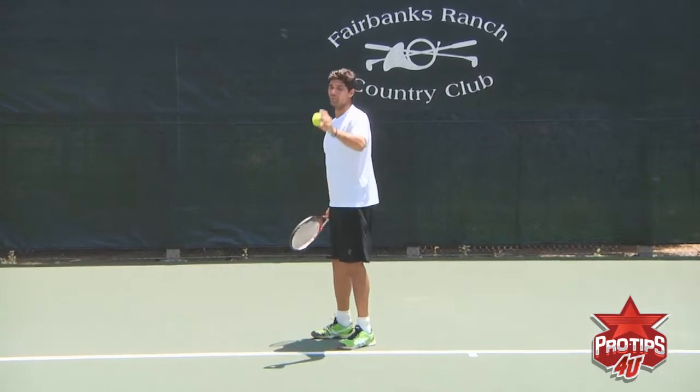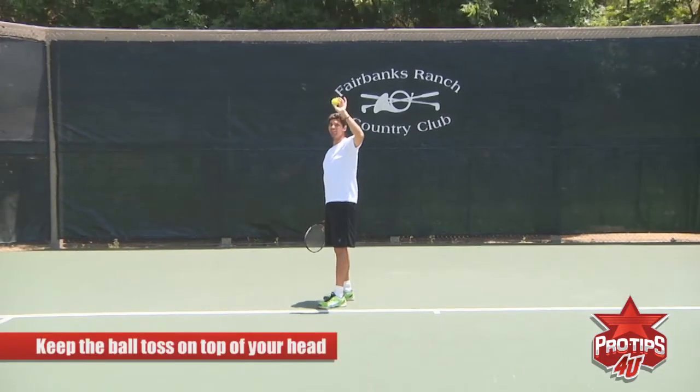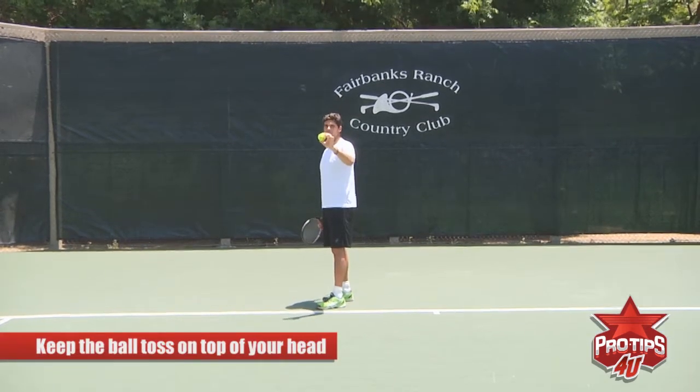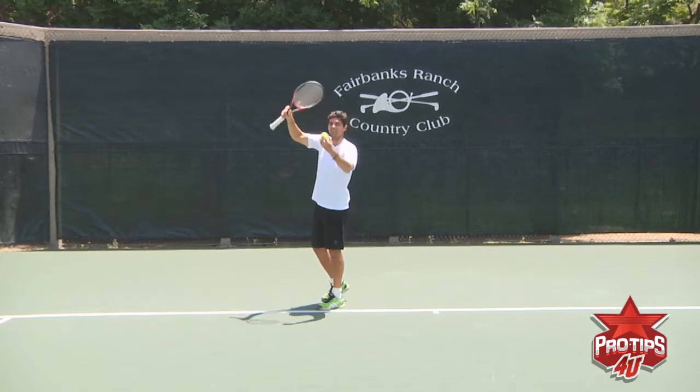Which opens up the court for you. And that all starts again from the ball toss. Make sure the ball toss is on top of your head, not too far in front, because if it's too far out in front, you can't physically get underneath it. It's impossible to get underneath the ball and kick it.